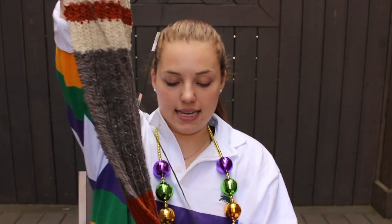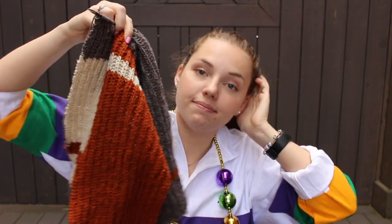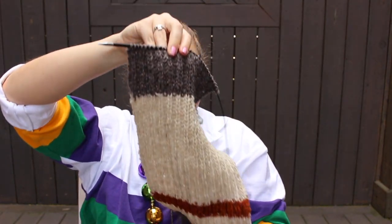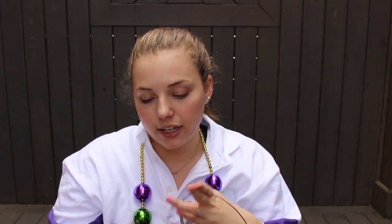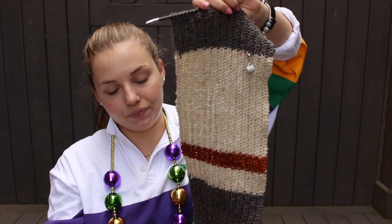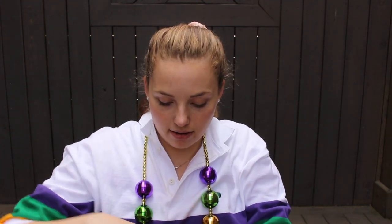My next WIP is the Hays Scarf by Julie Hoover — a Brooklyn Tweed design worked in Shelter. I've made a lot of progress. I have about 16 or 17 inches left. This is the anniversary gift for my boyfriend. I started this last October and I've been really bad about picking it up, but I've put on a good stretch in the past week, focusing more on getting it done because I've created a deadline for myself.